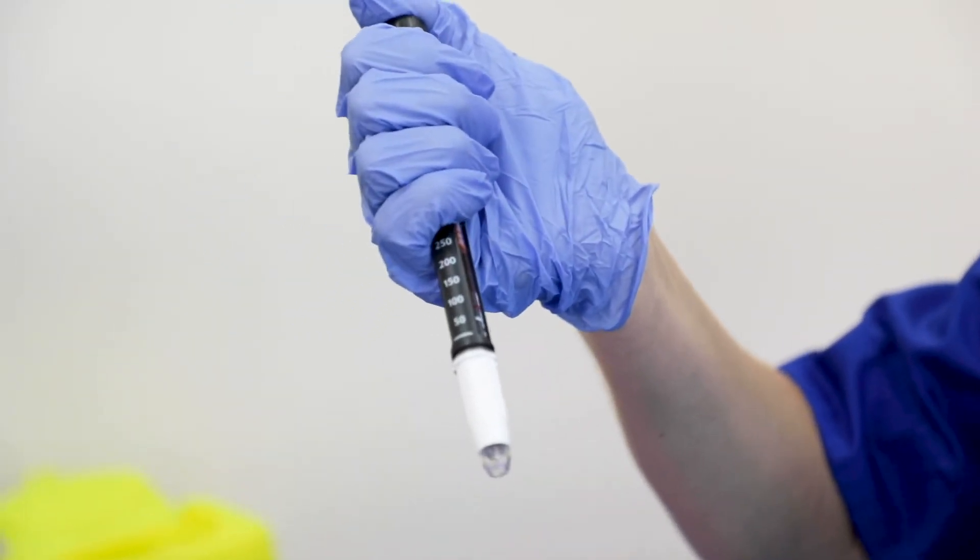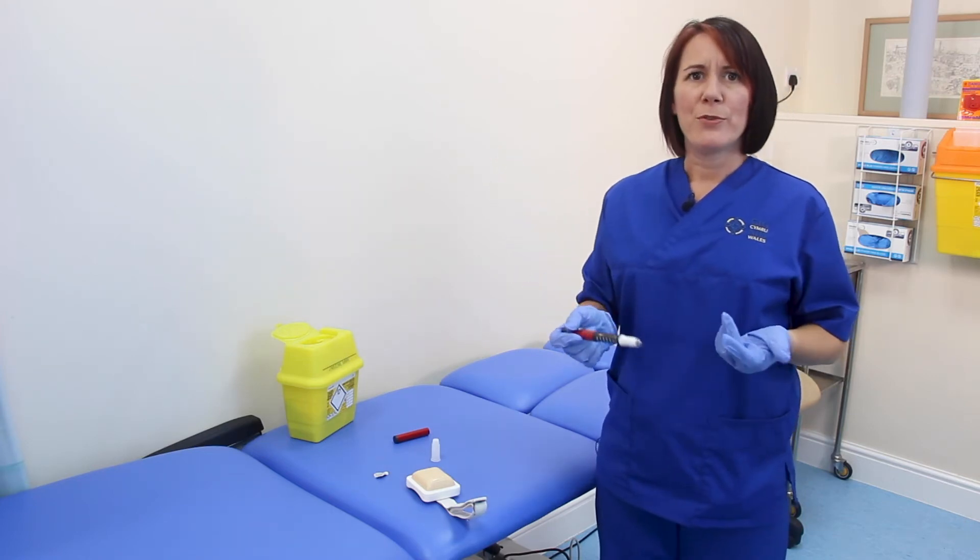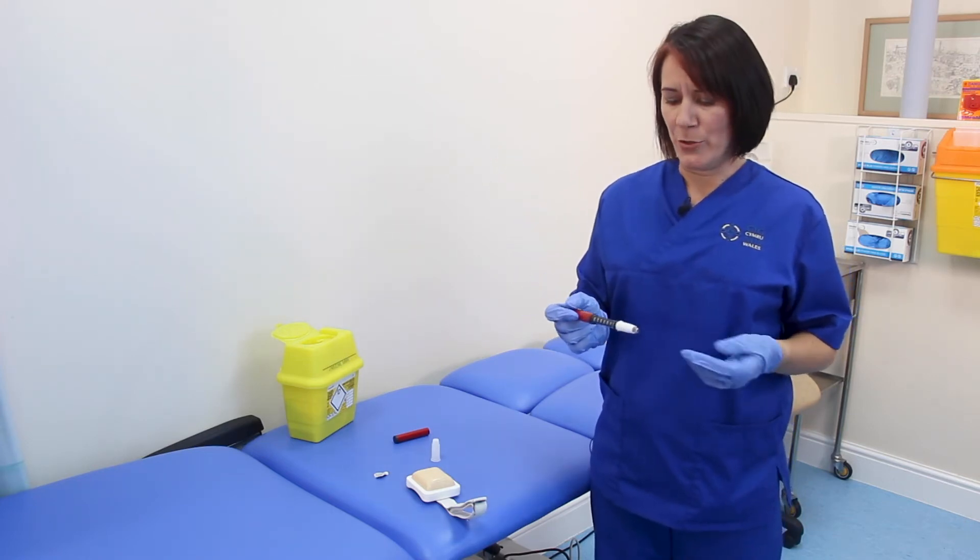Push your plunger and you should see drips coming out of the bottom of your pen. If you don't see drips coming out the first time, just repeat this process until you do.